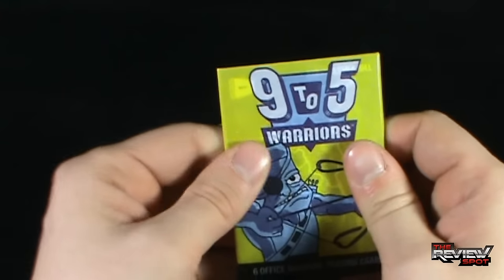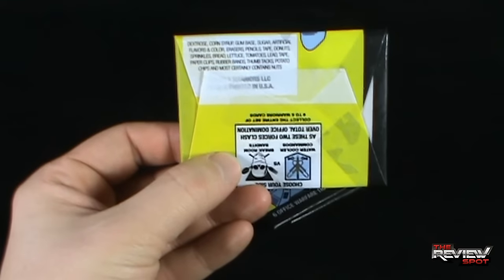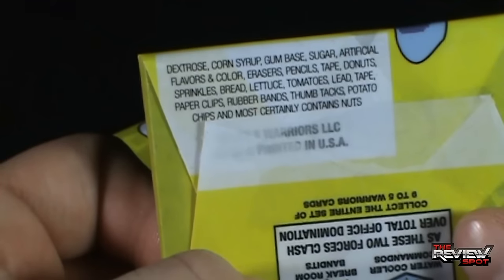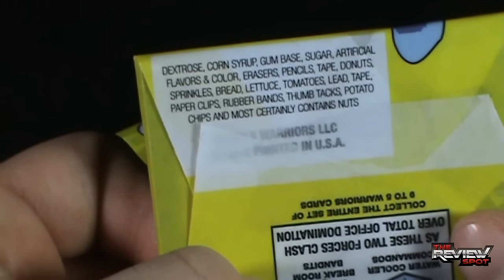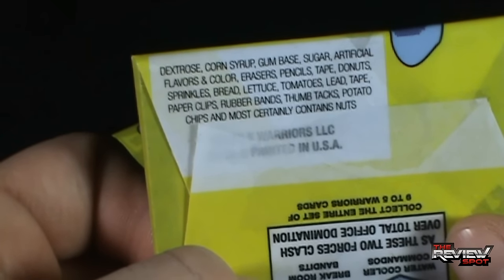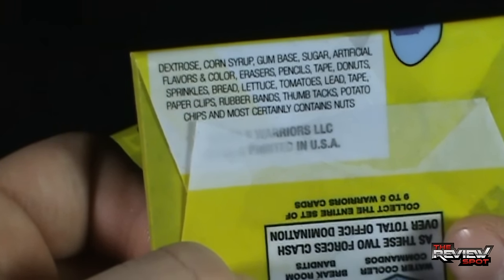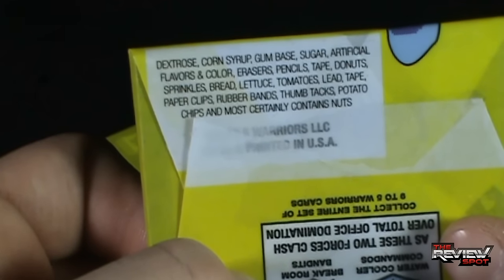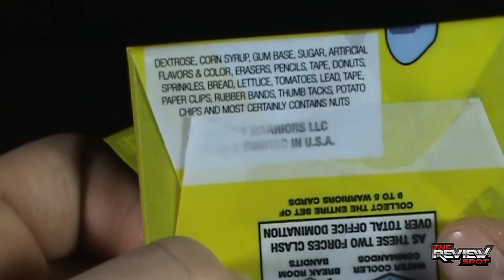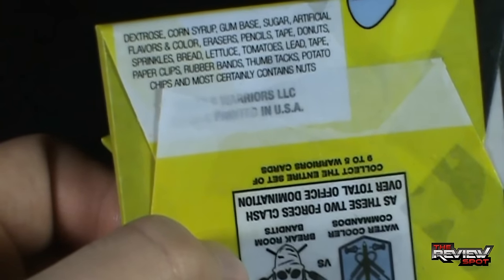I don't know if there's actually gum in these cards, but the really cool thing is the folks at 9 to 5 Warriors have put actual gum ingredients listed. It says: dextrose, corn syrup, gum base, sugar, artificial flavors and color... and then it keeps going - erasers, pencils, tape, donuts, sprinkles, bread, lettuce, tomatoes, lead, tape, paper clips, rubber bands, thumbtacks, potato chips, and most certainly contains nuts. That is a really nice touch.